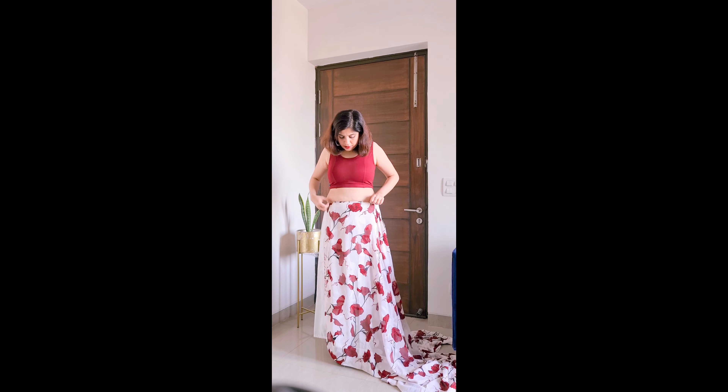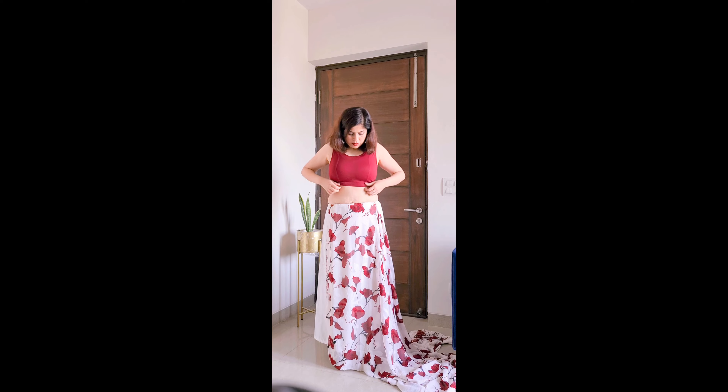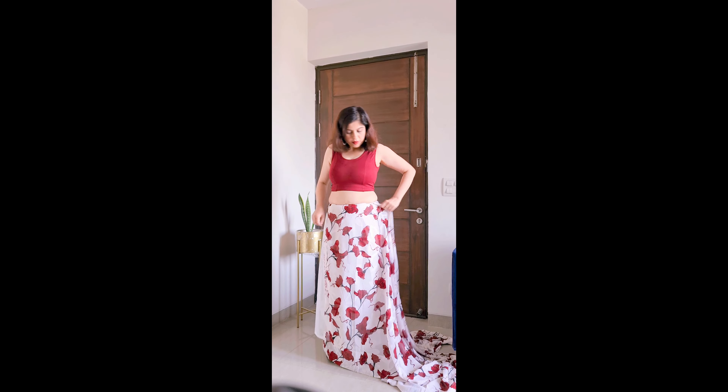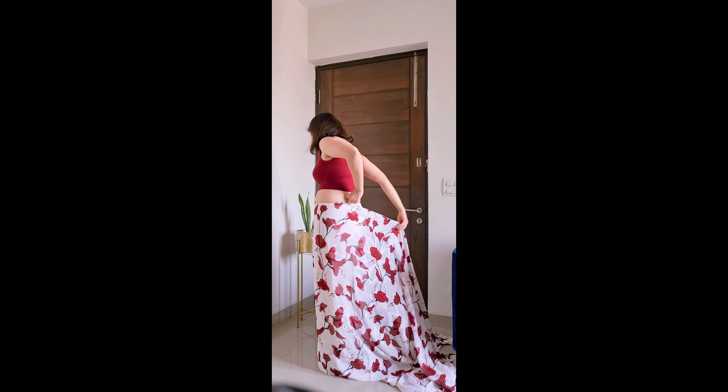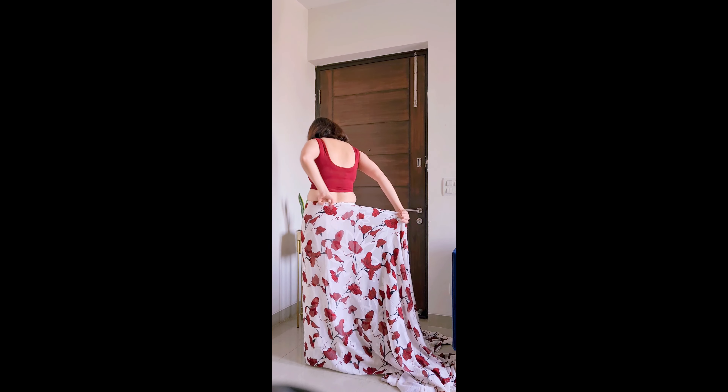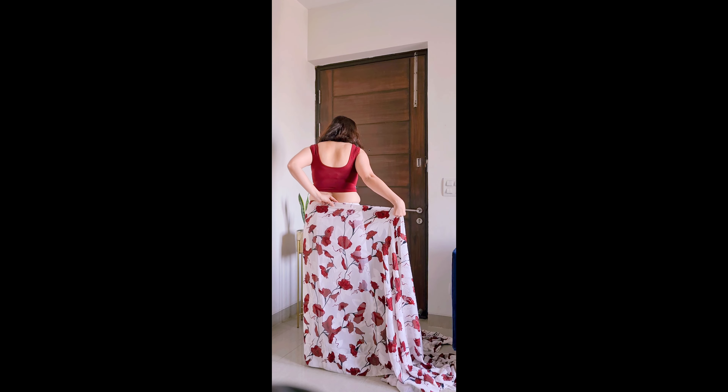Before you start wearing the saree, you have to wear the footwear that you have decided to wear with the saree. You have to wear the footwear first so that the saree is not too long from the back or any other way — the height should be exactly as it should be.